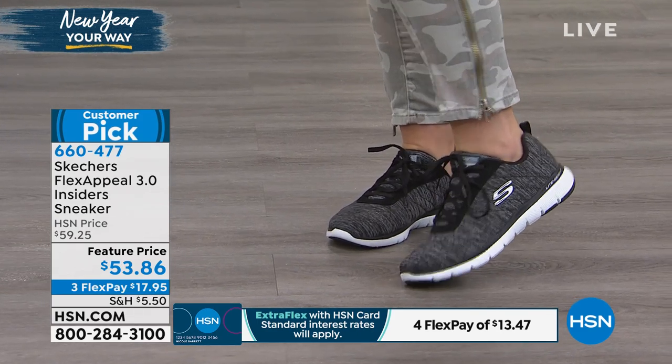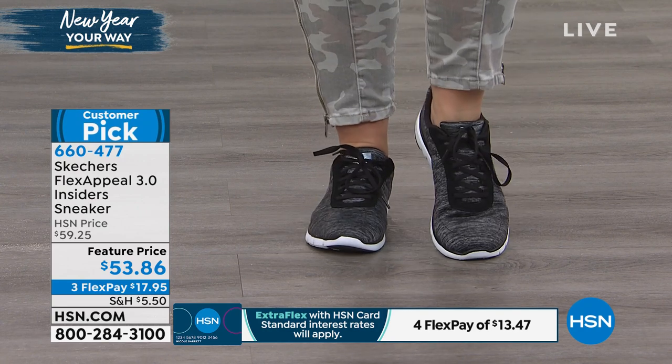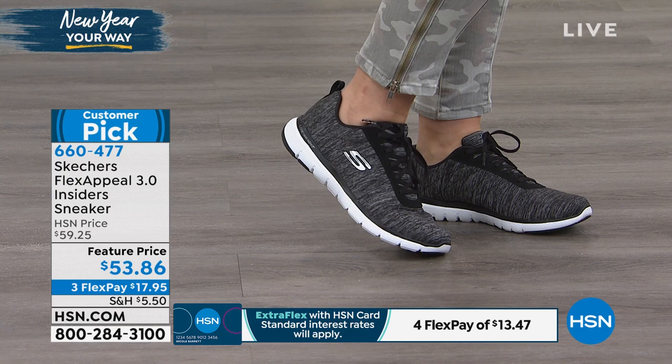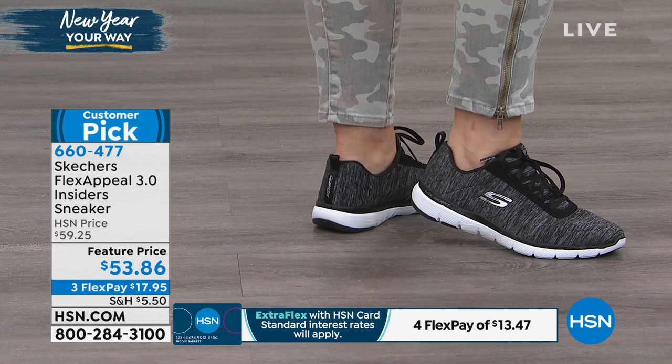So who is this shoe for? A bunch of people. This shoe is great for somebody who is wanting to go into the gym. Maybe they're taking workout classes, maybe they're doing some lateral movement classes. You can definitely still wear this on the treadmill, on the elliptical.